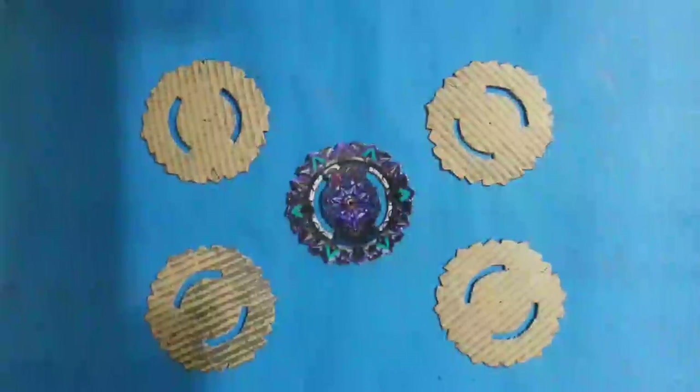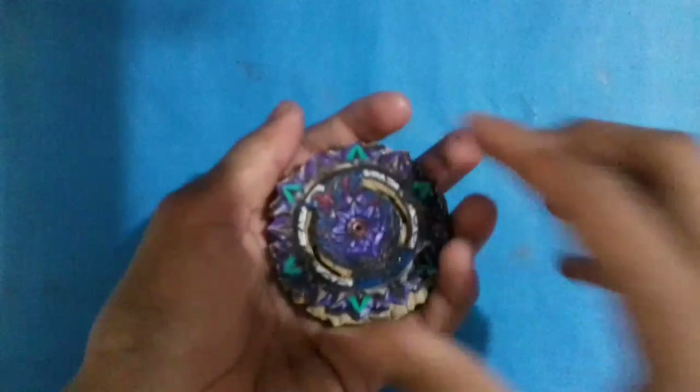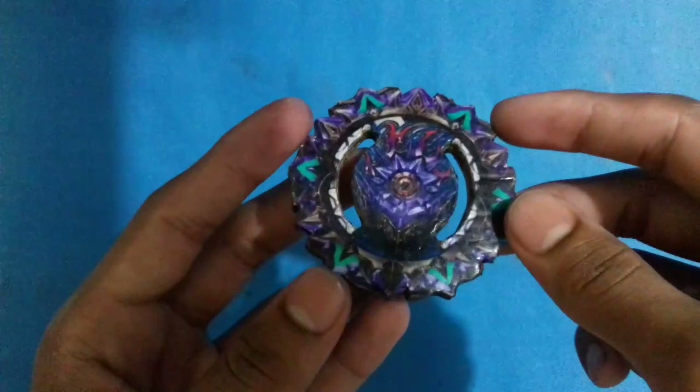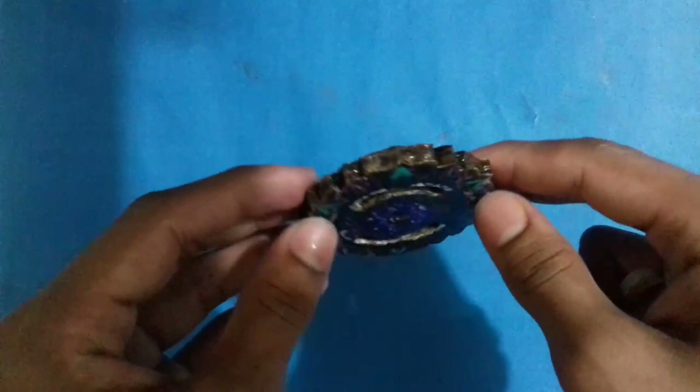First, I am going to make the layer. To make the layer, you have to cut 4 couple of pieces like the layer. Now stick these 4 couple of pieces on the layer with glue, perfectly. After sticking all the cut 4 pieces, the layer will look like that as you can see in the video. The layer is now almost ready and I have also rubbed glue around the layer so that the layer will be strong.